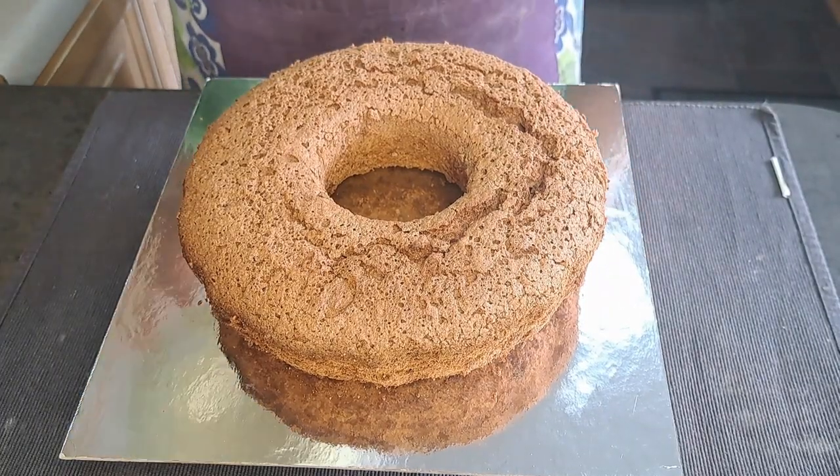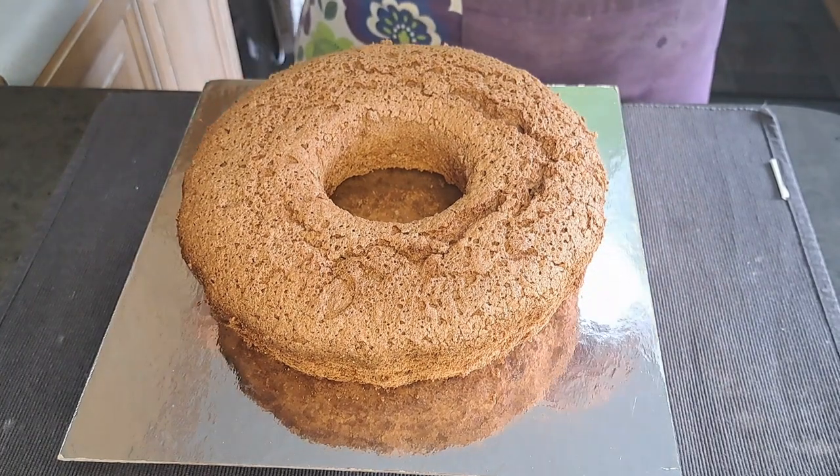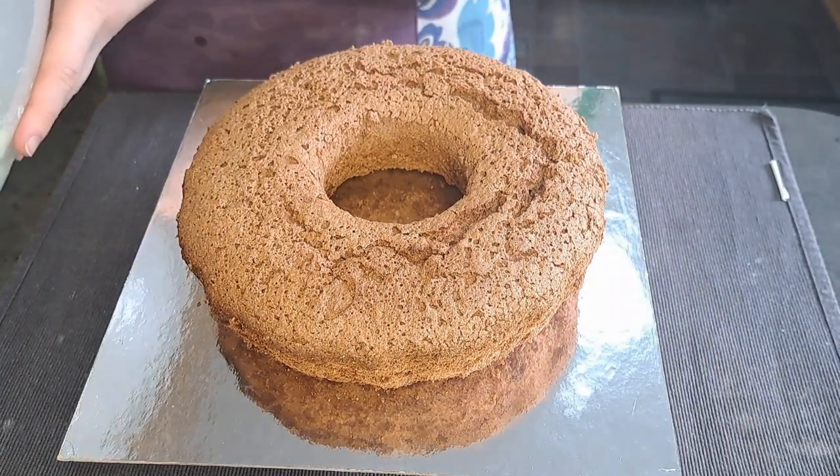Finally, I'm going to take my icing and ice my cake.